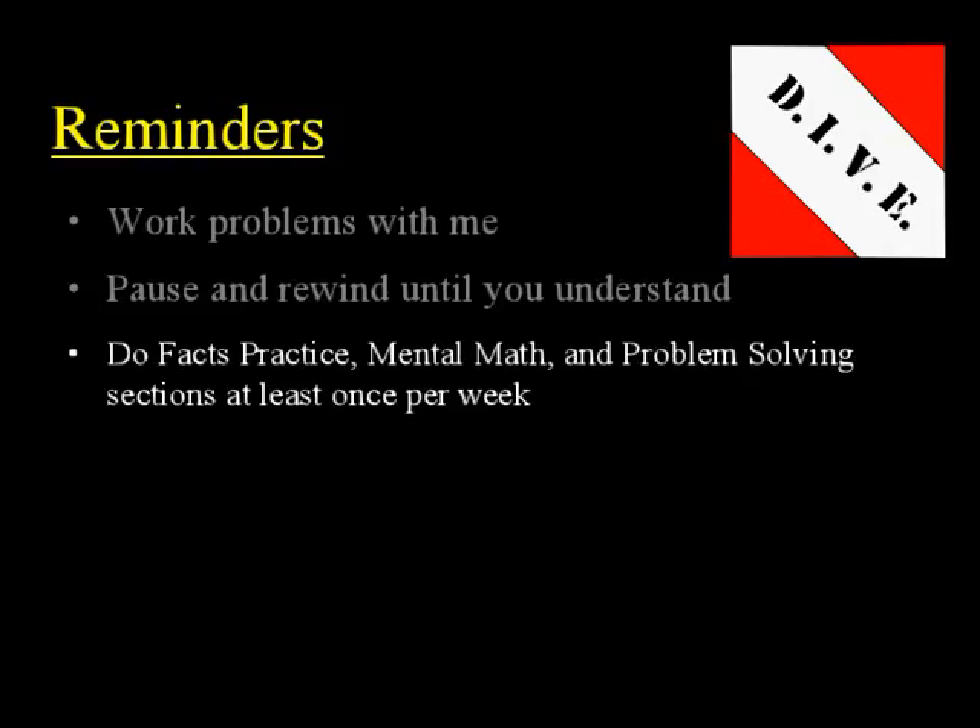You also need to make sure and do the facts practice, mental math, and problem-solving section that's at the top of each lesson. Do one of those at least once per week. On those facts practice tests, you need to make at least 90% or greater. Otherwise, you need to do them again.